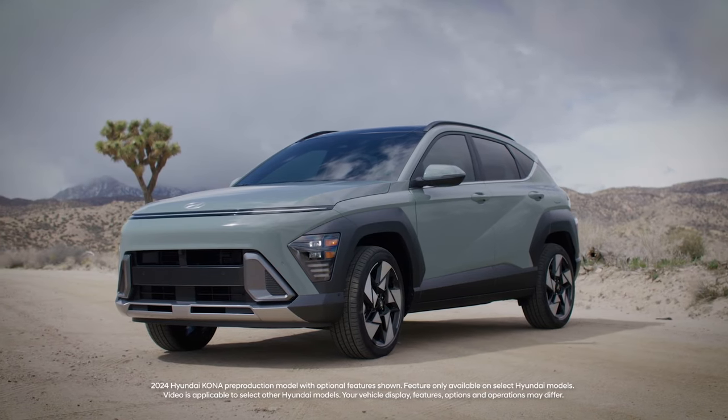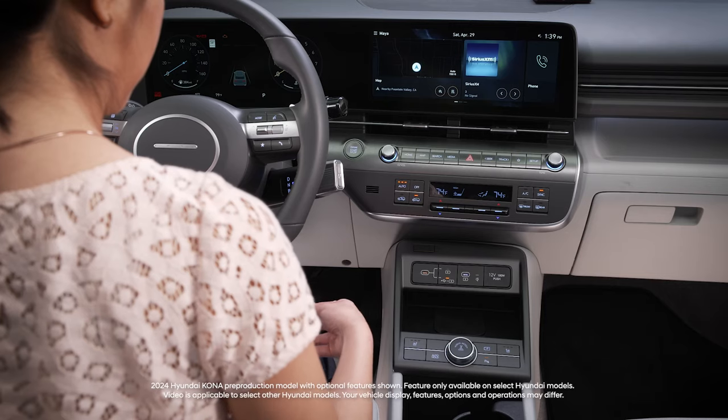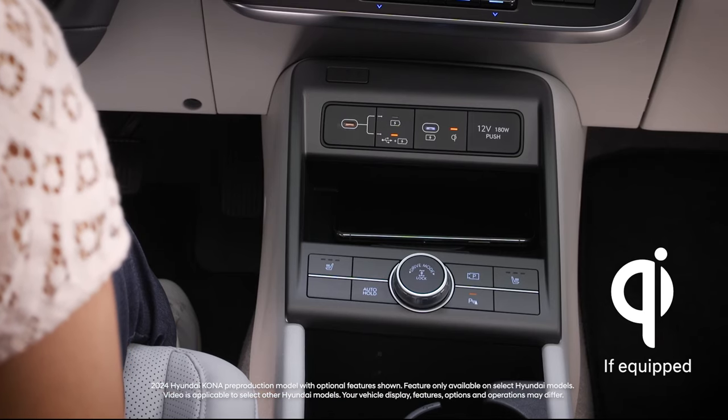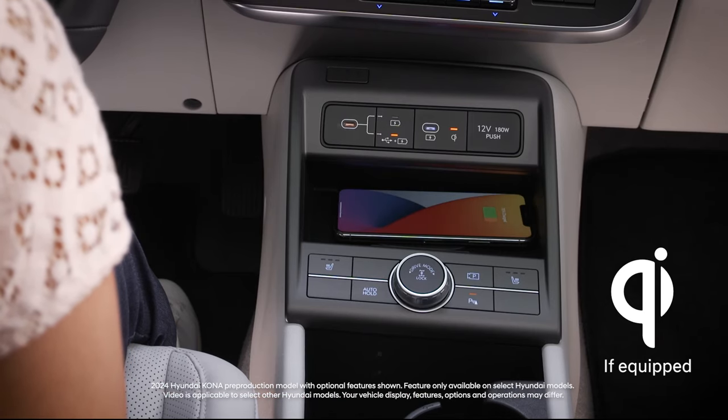The available wireless charging feature in your Hyundai works with Qi-enabled mobile phones. Check with the manufacturer of your phone to see if it is Qi-enabled.